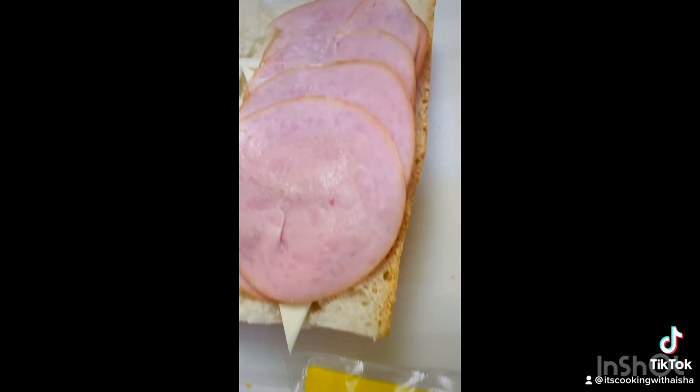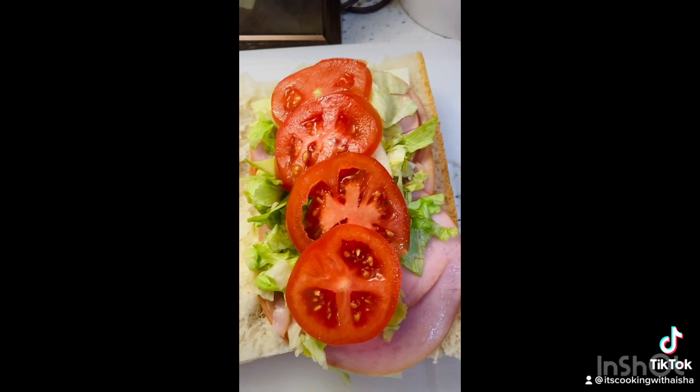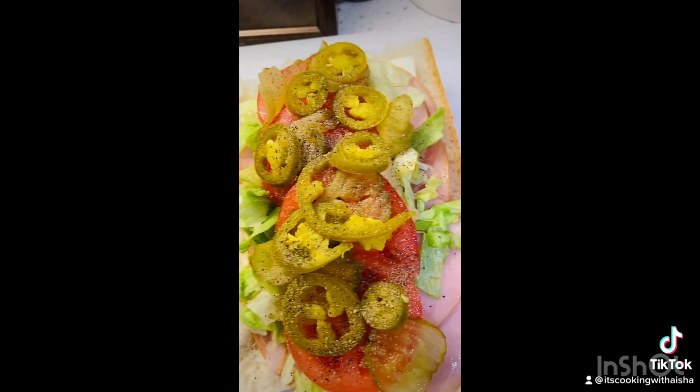Then I add on my meat, and then I add on my lettuce, my tomatoes, my pickles, and my jalapeño. And then I like to add salt and pepper extra for me, honey.